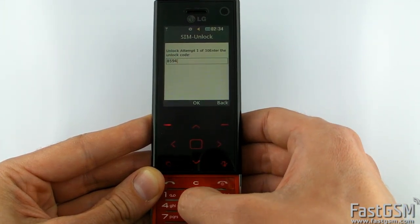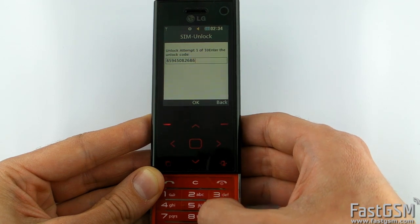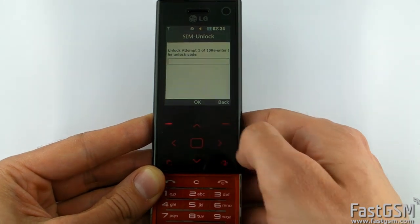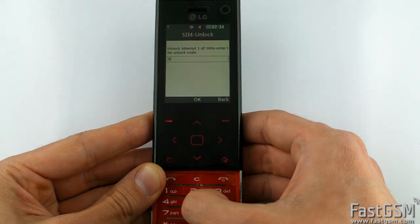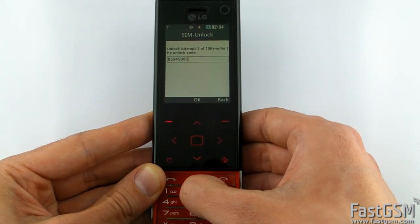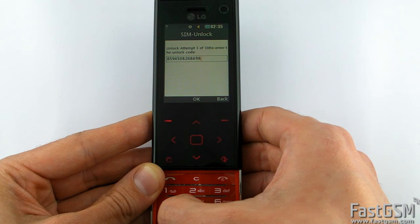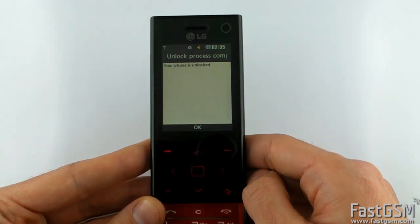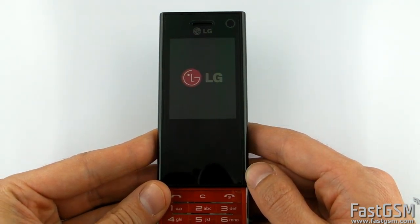Press OK. Now type the unlock code and press OK. Type the 16-digit unlock code again and press OK. Press OK again, then press OK. Your phone will restart automatically. Congratulations, your phone is unlocked. Press OK.